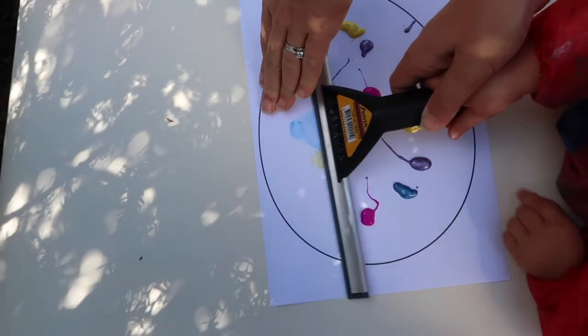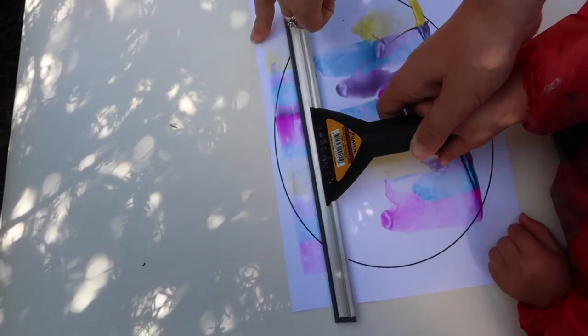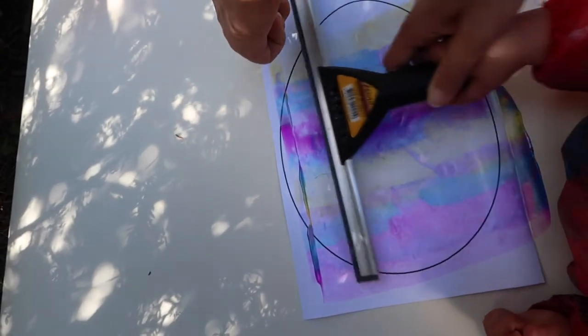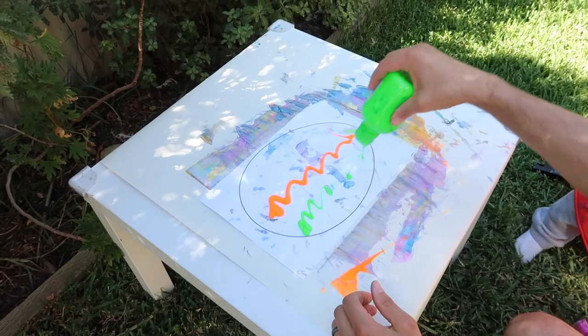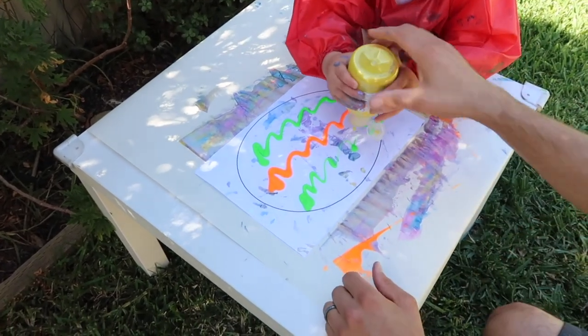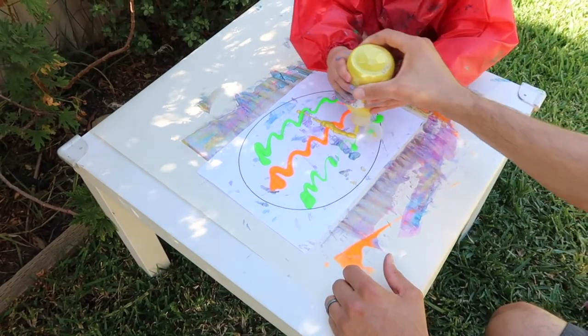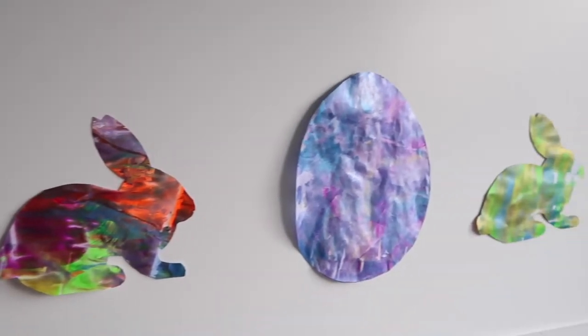We did the first one together so she understood to push down to keep full contact with the paper underneath when using the squeegee. Then everyone got involved — dad got involved too. Once we'd used up all the eggs she still wanted to keep going, so I did some on blank pieces of paper. I had a rabbit stencil, drew around it, cut it out, and decided to put them up in our bathroom as a bit of wall decor.